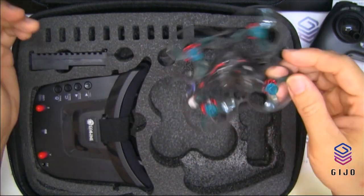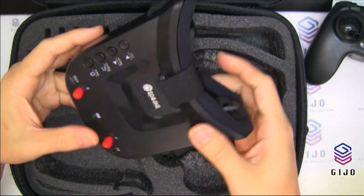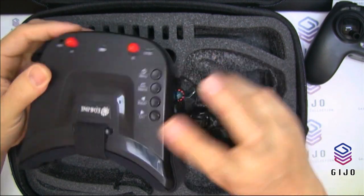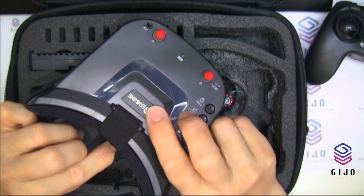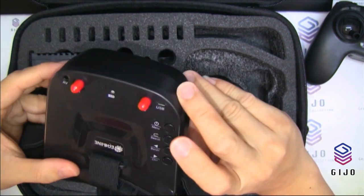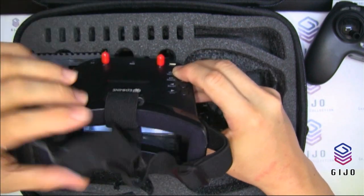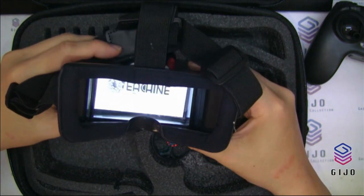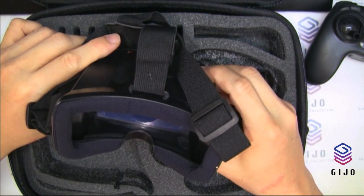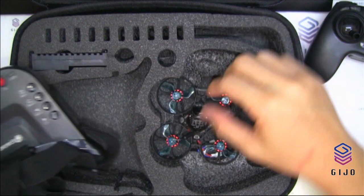These are the FPV goggles with the iChin brand name. Let me switch them on and try if they work. There you are — with the iChin logo.